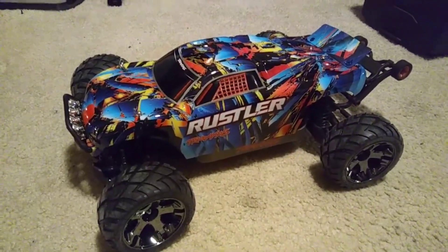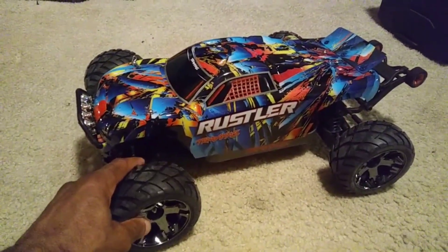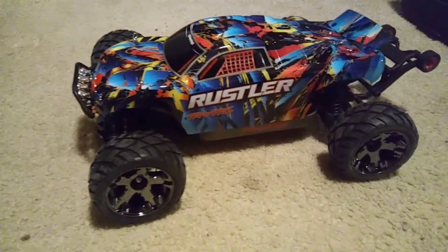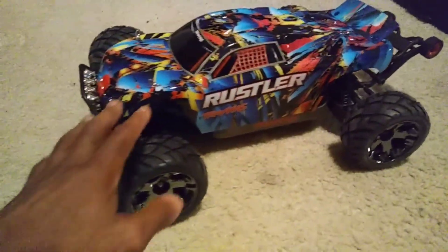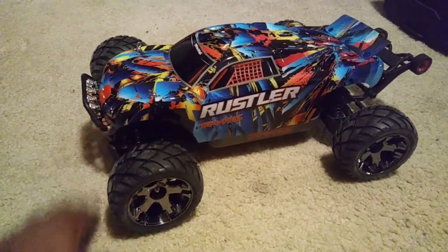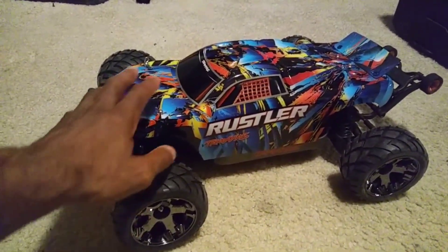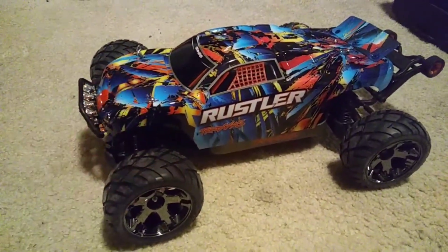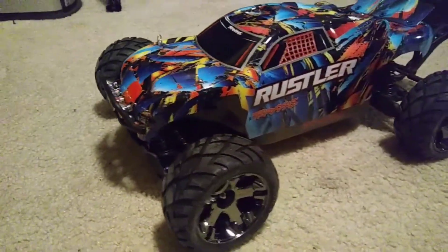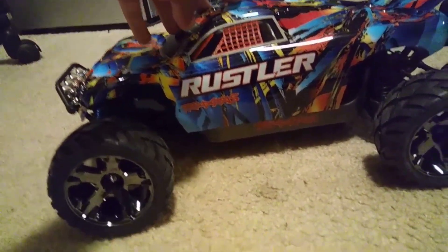JT here with a quick video of my Rustler 4x4 - 4x4 JT style. You guys know that you could take a Stampede 4x4 and kind of turn it into a Rustler 4x4. This is actually the Traxxas rock and roll body - they stopped making this but this is what came on the brushless Rustler about a year ago. Traxxas changed it up; I wish they would have left this body because it actually looked good. This is on my LCG Stampede 4x4 with lights on the front and some new anaconda tires.